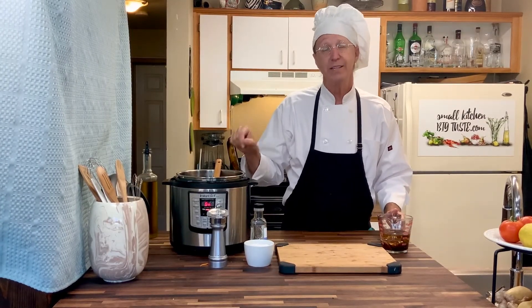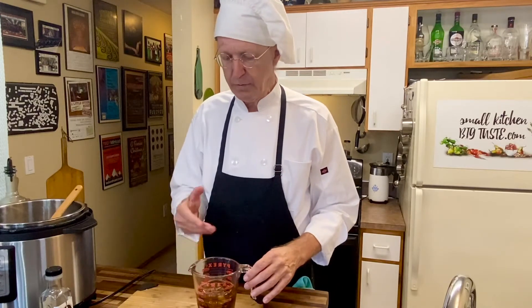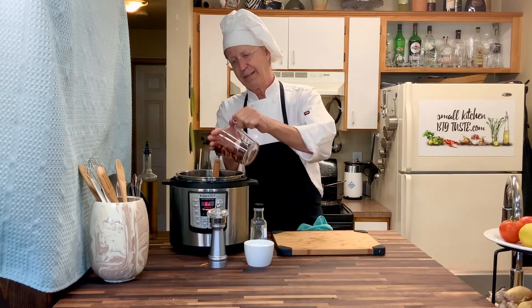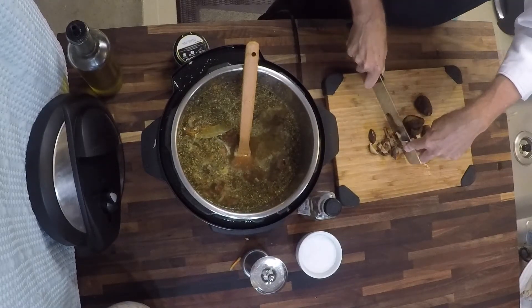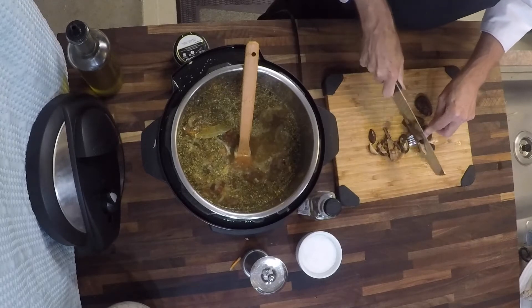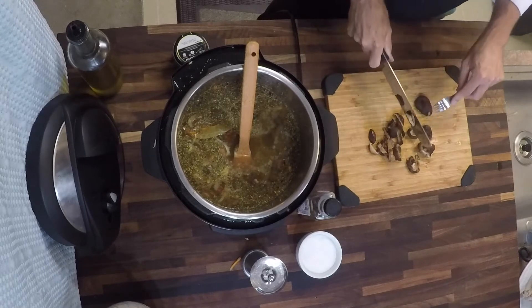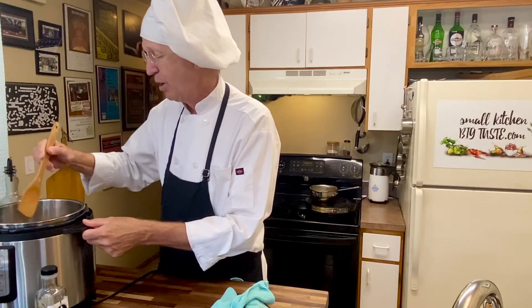That one tablespoon of Better Than Bouillon garlic base is worth two cups of broth. The mushrooms have been sitting long enough and have absorbed as much water as they're going to absorb, so I'm going to take the weight out and pour all of that soaking water into the soup because we don't want to lose that flavor. Sometimes a plant-based diet can be all crunch and feel like rabbit food, or all smoothies where you never feel like you actually chew anything. Well, this will give you a chance to chew something savory that has not only great taste but great texture.